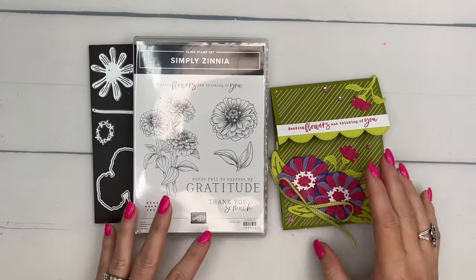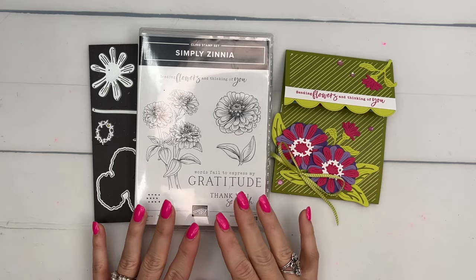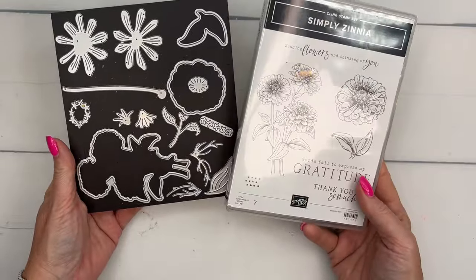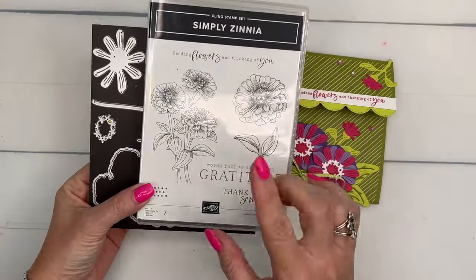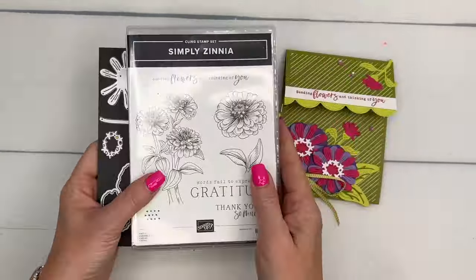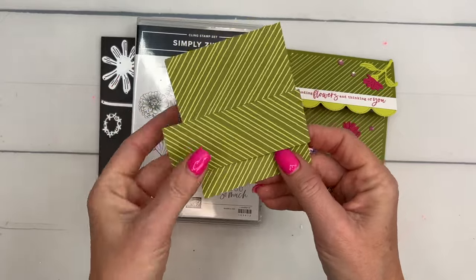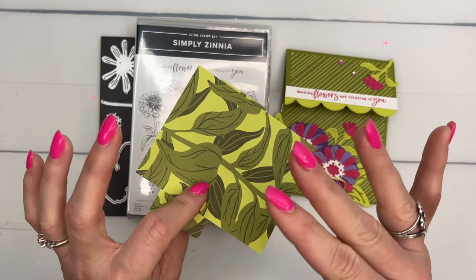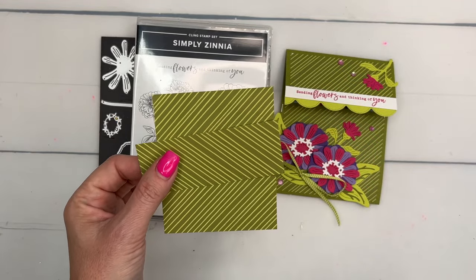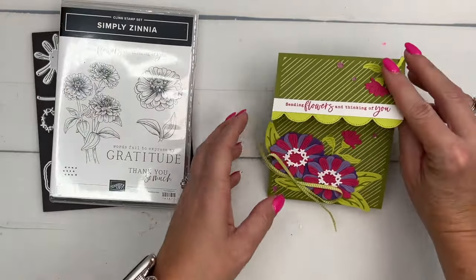Hey everybody, Erica Sirwin here from Pink Bucker Designs. This week I'm playing with a Simply Zinnia bundle. This is an online exclusive — you won't find it in any of the catalogs, it's online only stamps and dies. It has two ways to make the zinnia: you can stamp it or you can paper piece it with the dies, which is what we're going to do today. It also comes with some beautiful paper, including flowery printed paper on one side and monochromatic patterns on the other, which I love.